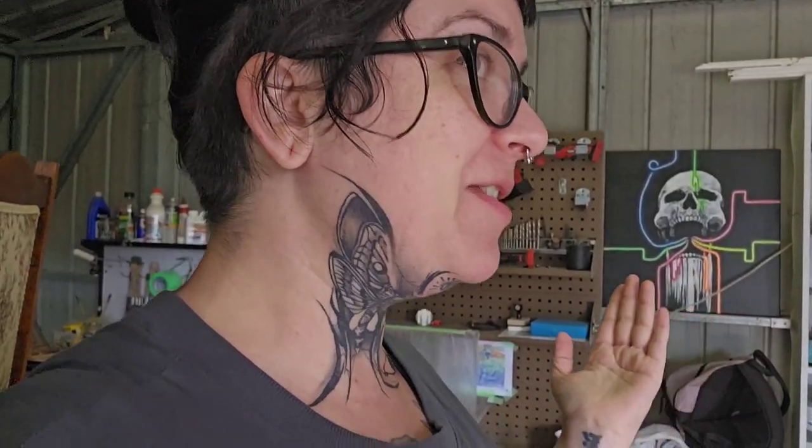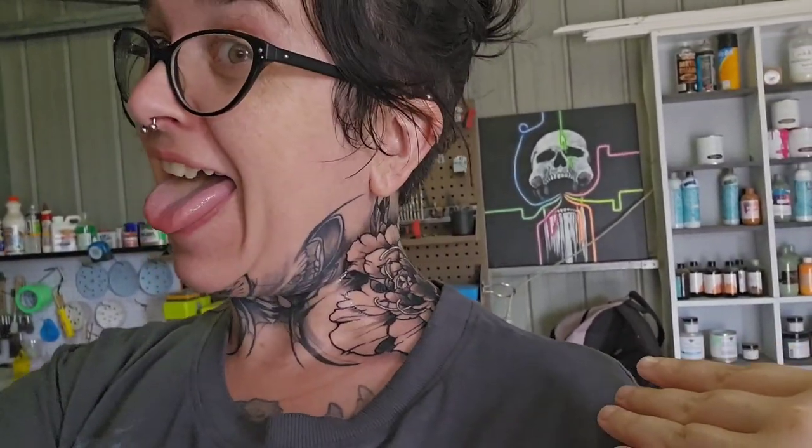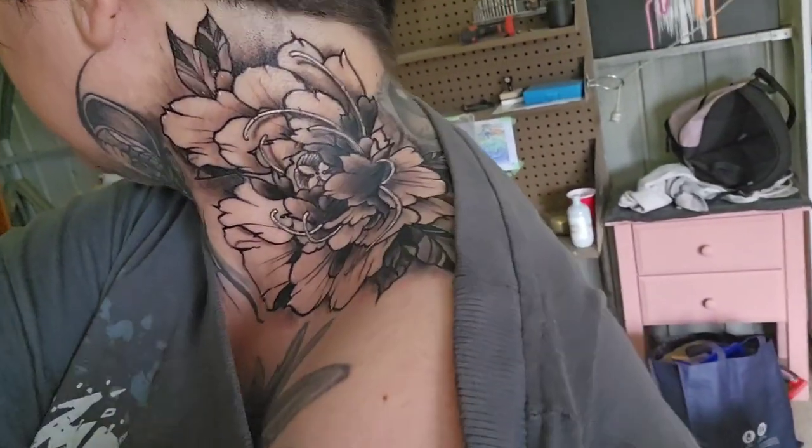Hey, how's it going? Why am I looking at you sideways? I'll show you now before we get going with anything else. I didn't take any before photos, so here is the before and here is the after. I've got this done yesterday. The other side is going to be done as well. Showing a bit of shoulder. I've got a flower.